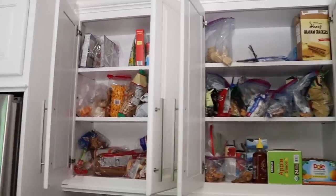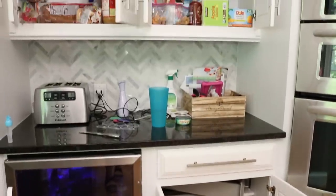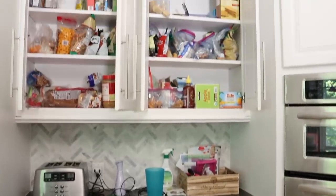She was not happy with her pantry or snack section of the cabinet and she wanted to have a system that was easy to maintain, inexpensive to put together, and something her family would actually be able to use.